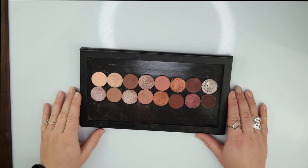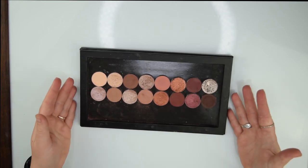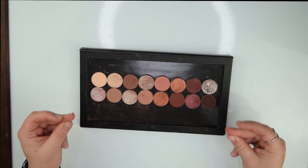Today I thought I would show you how to take your Sunset Stripped Palette dupe palette by Sydney Grace and change it into the Patrick Ta one.